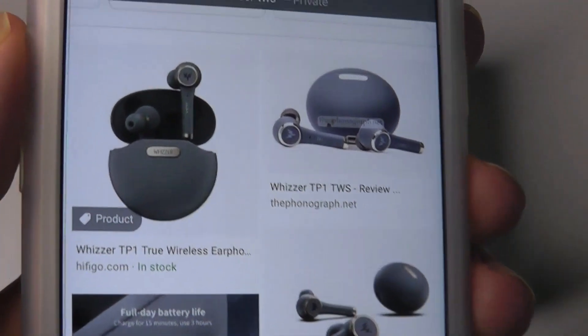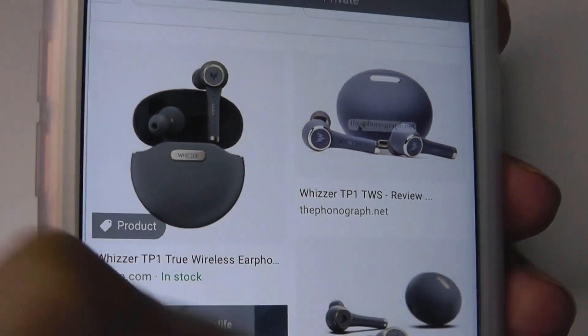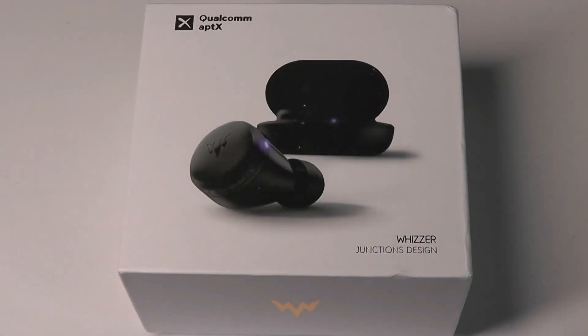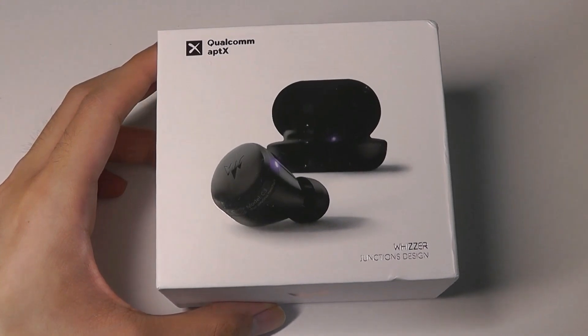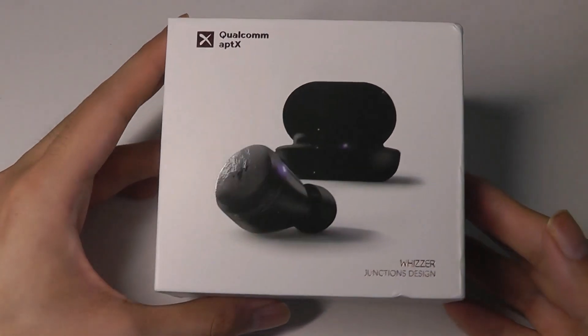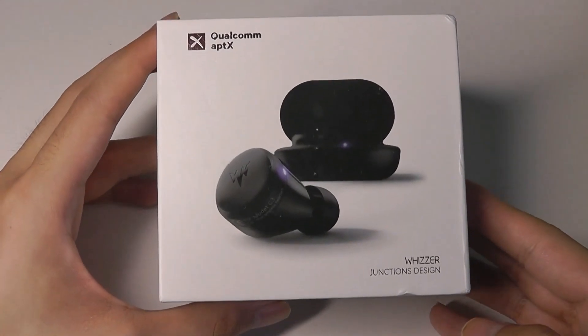Their previous model, the TP1s, has a very elegant look that's unlike almost any other budget pair on the market. But in contrast, the C3s are a more boring design — that other one seemed very specialized and sophisticated, while this one here seems a lot more generic. Still, we do have pretty good components inside for the budget price tag.